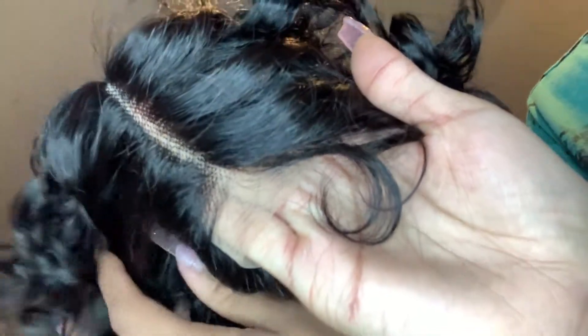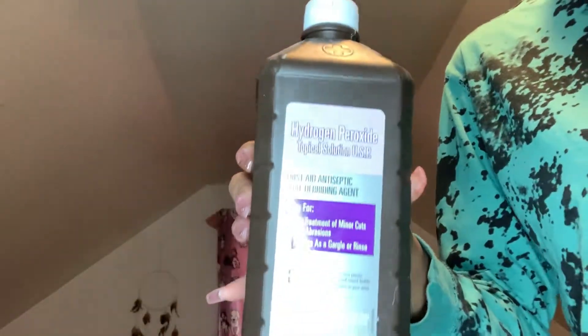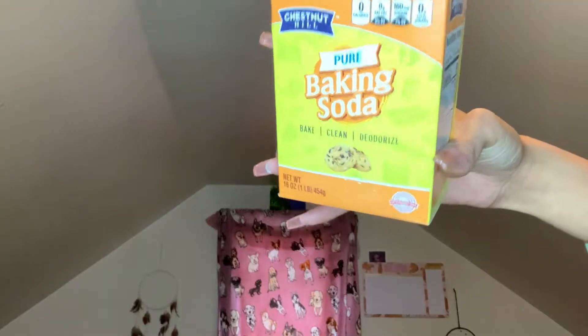I'm going to be doing some coloring — some bleaching. I got my gloves, I got my hydrogen peroxide, I got my aluminum foil, I got my baking soda. I used three packets of bleach.